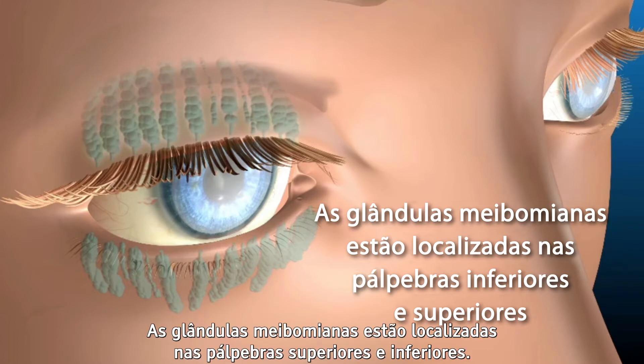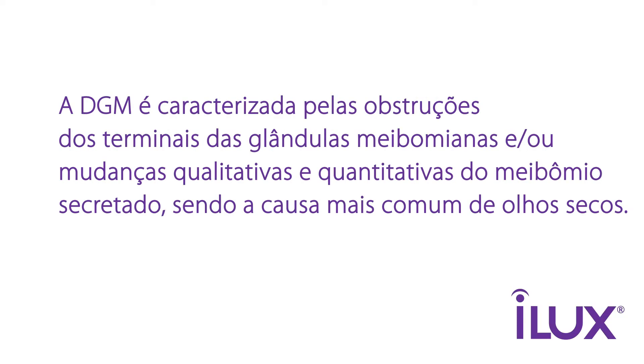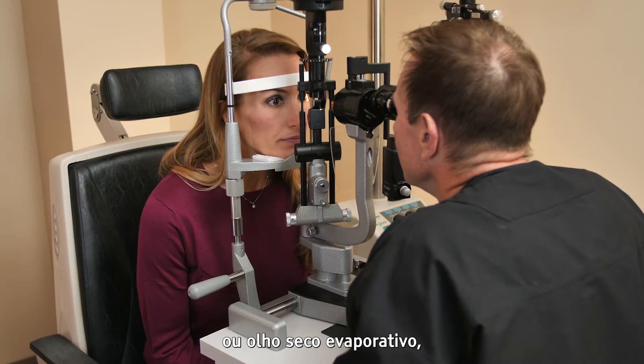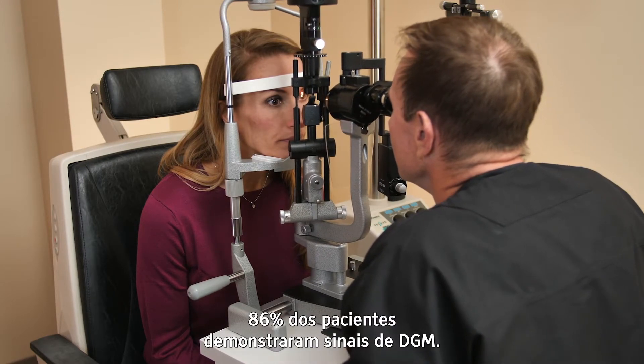Meibomian glands are located in the upper and lower eyelids. MGD is characterized by terminal meibomian gland obstructions and/or qualitative and quantitative changes in the secreted meibum, and is the most common cause of dry eye. In a study evaluating the distribution of patients with aqueous-deficient or evaporative dry eye, 86% of patients demonstrated signs of MGD.